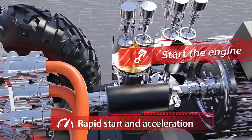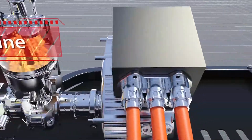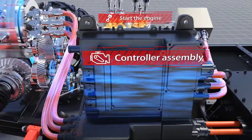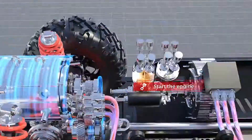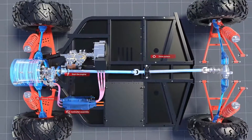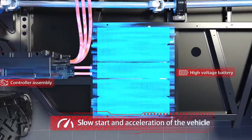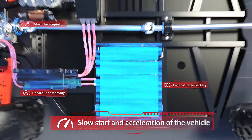Sub-mode 2: Rapid Start and Acceleration. Sub-mode 3: Slow Start and Acceleration of the Vehicle.